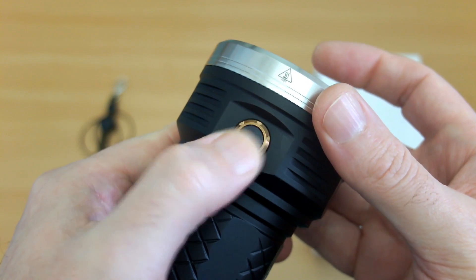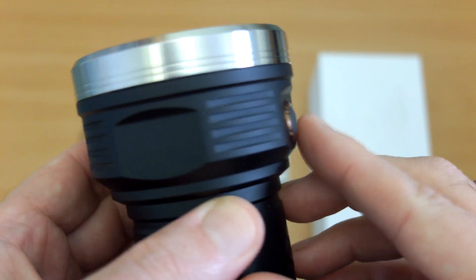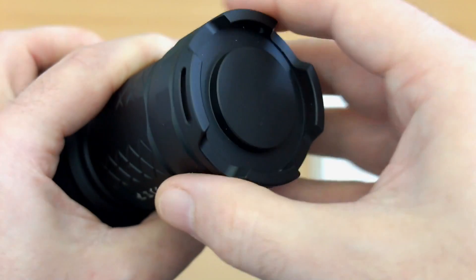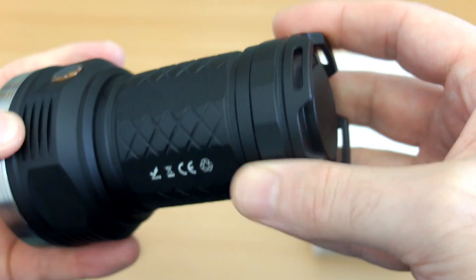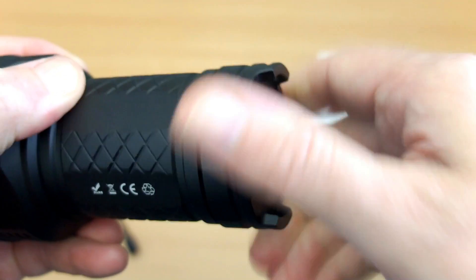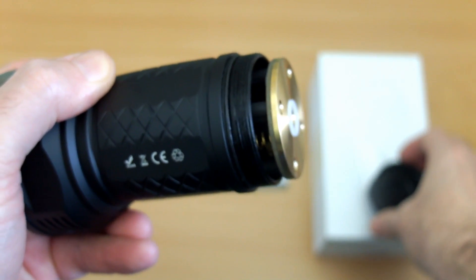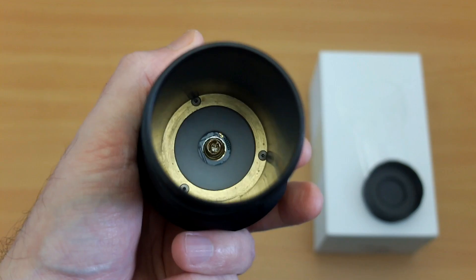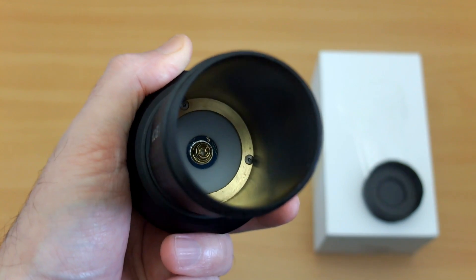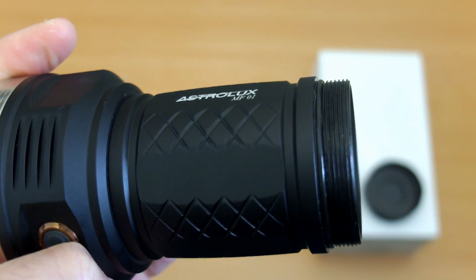The switch does stick out a bit and doesn't require a huge amount of pressure, but you do have a lockout function. You can see the flat edges on the base — just unscrewing that so you can have a look. Nothing to see on the inside, but the threads are greased up, and you can see the contact point at the top. The threads could be slightly thicker but that's a very minor point.